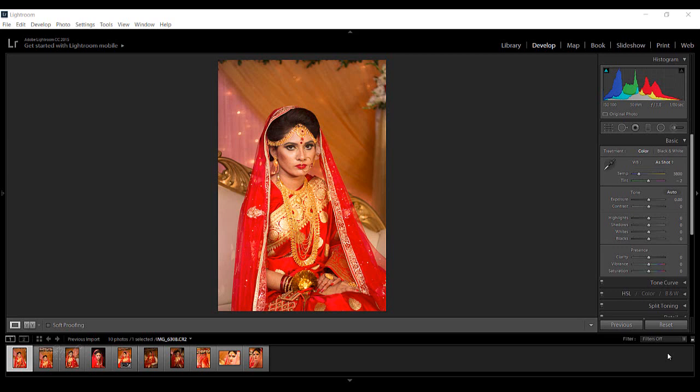Hey guys, this is Farhan and this is episode 5 of the new playlist Lightroom Lifehacks. Today we have seen — in the Lightroom for Photographers playlist episode 10 — the same way to create a preset, and now we have seen the same way to synchronize settings.